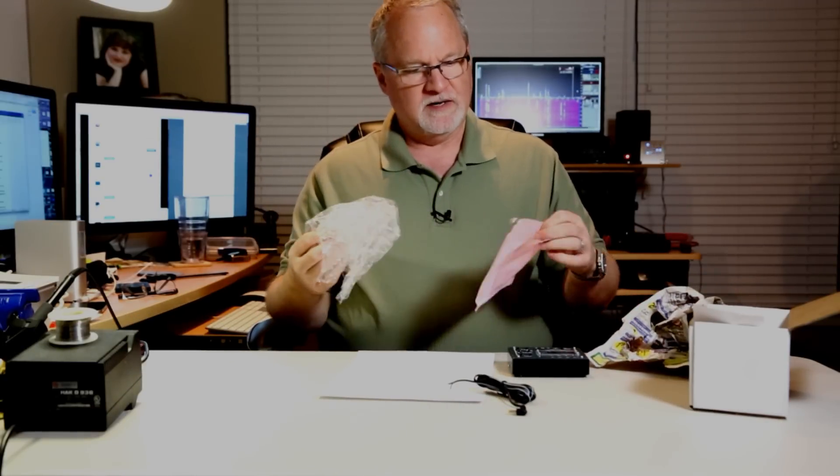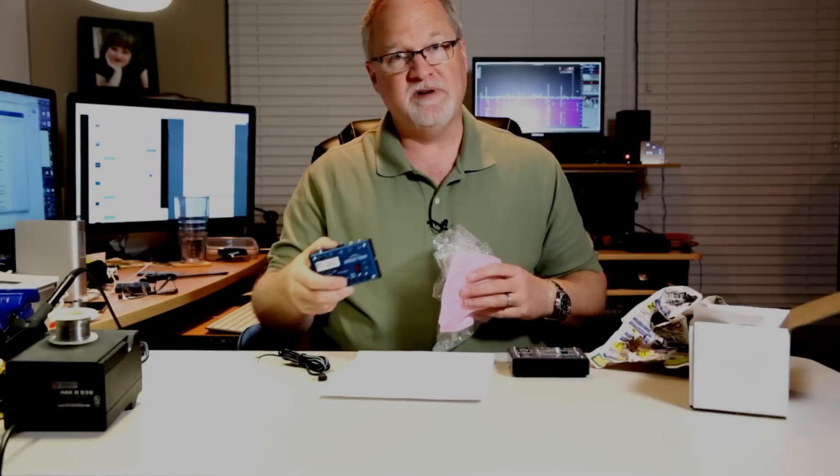There's a nice bubble wrap to keep everything safe, taped inside a plastic pouch to keep it dry. You get a 1.7mm power cable — same as the FT-817, same as the MTR-3B. And you get a piece of paper that says go online to the website and get the instruction manual. That's what came in the box.